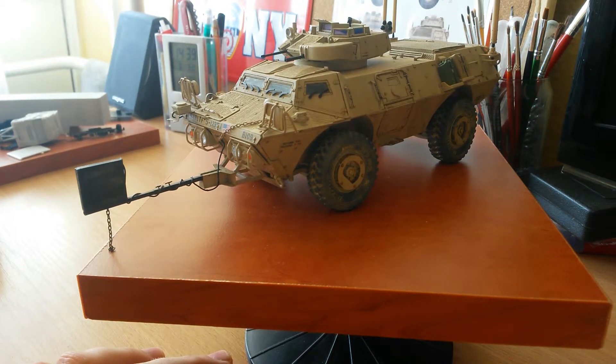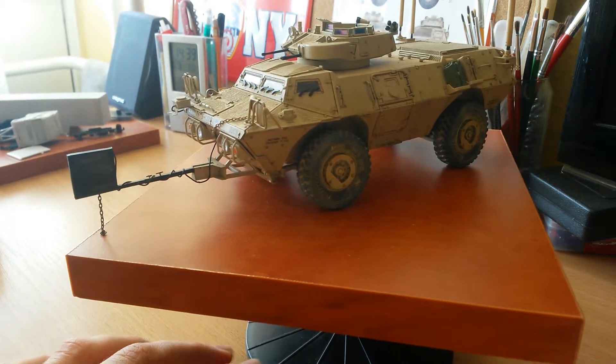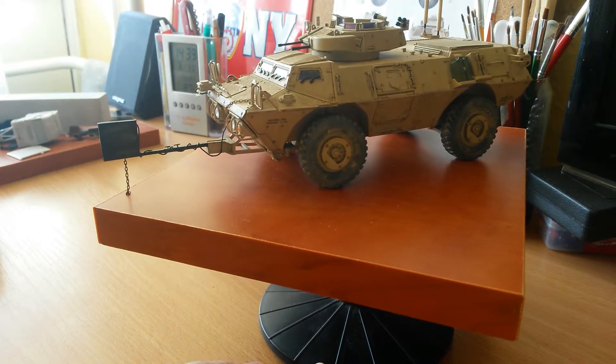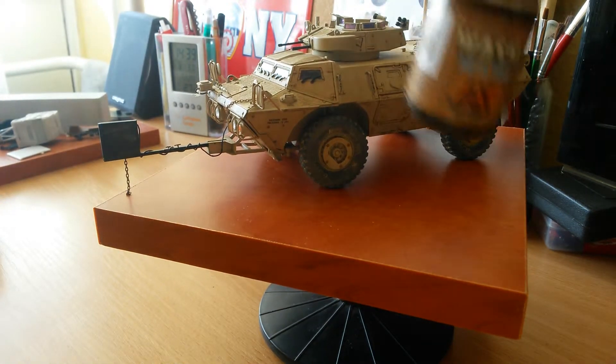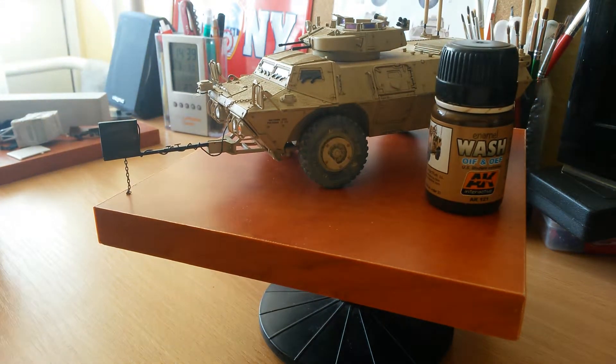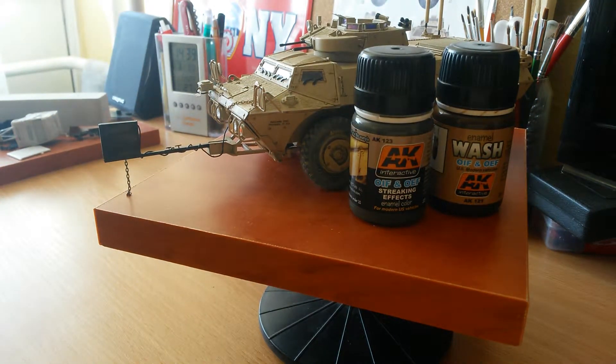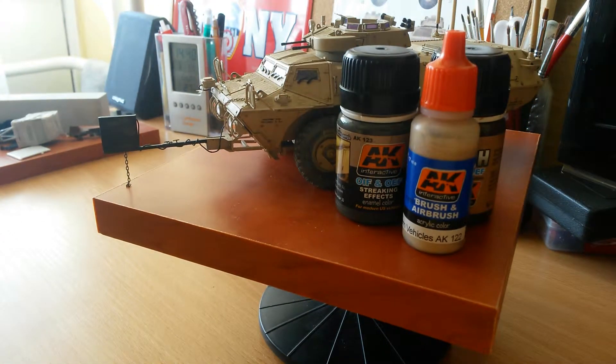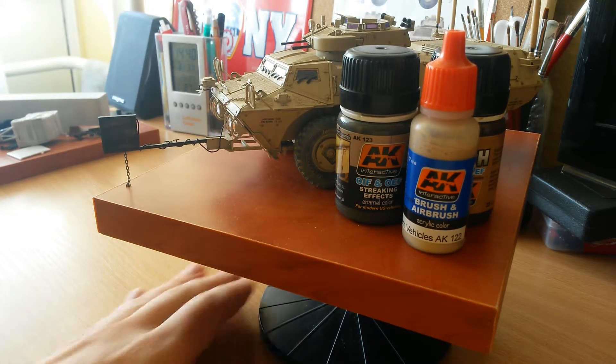It's not even expensive — it was about $10 or less, I think. In this video I also want to talk about the weathering set for Iraq and Afghanistan vehicles from AK Interactive. When I bought this model I also bought this weathering set, so this was the first time I used it.